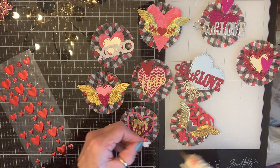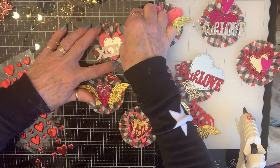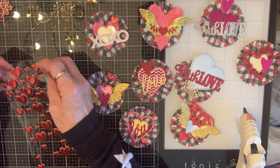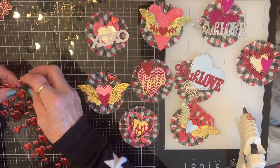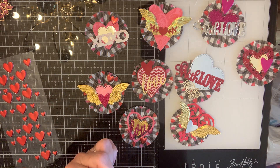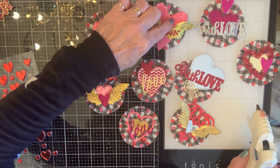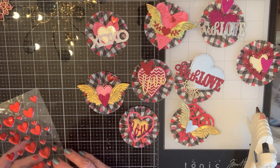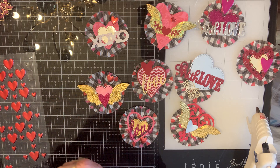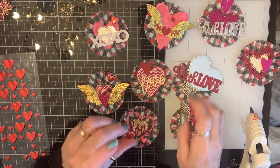Last year after Valentine's Day at Hobby Lobby I picked some things up — I'm so glad I did. But I noticed that this year it seems like they didn't get as big a stock of things, so there probably won't be as much fun stuff on clearance. But that's how it goes.